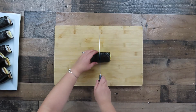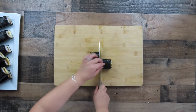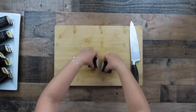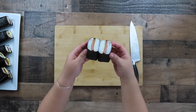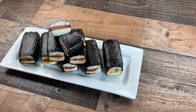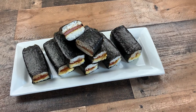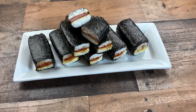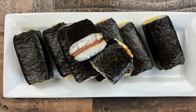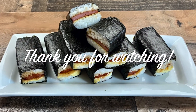You can cut the musubi in half or keep them whole. My son loves these snacks — it's so fulfilling and so delicious. I will include the written recipe and directions down in the description box below. I hope you give this recipe a try, and if you do, please comment below. Please like, share, and subscribe. Thank you for watching — I'll see you next time. Bye!